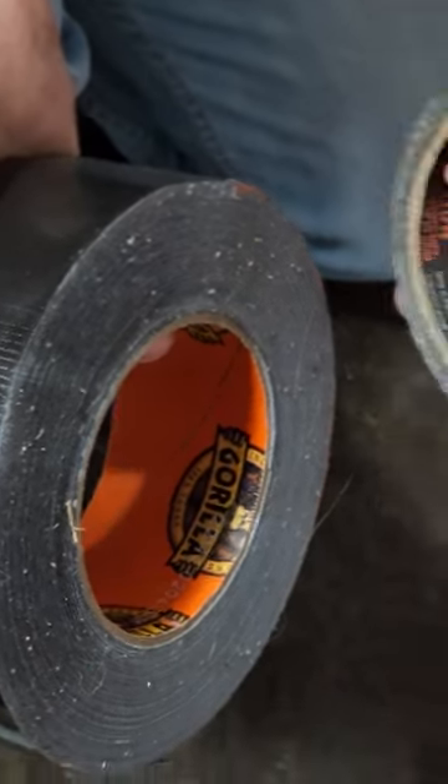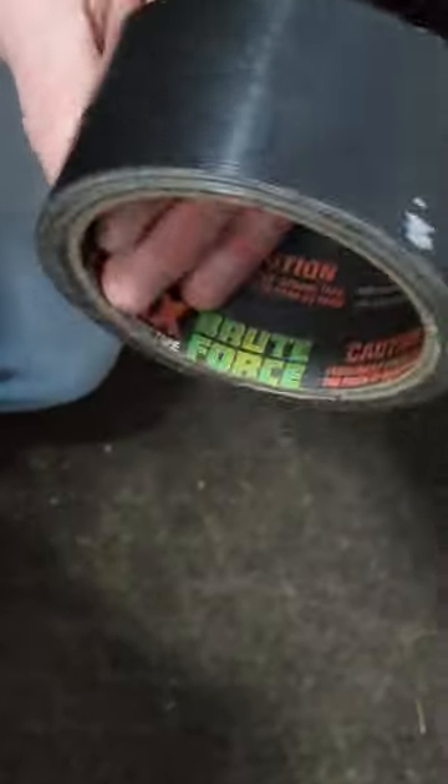I've used three or four rolls of Gorilla versus one roll of T-Rex. I made a big mistake buying T-Rex, so now I only use my T-Rex duct tape on garbage projects, like when I'm trying to fix the hose on the shop vac.